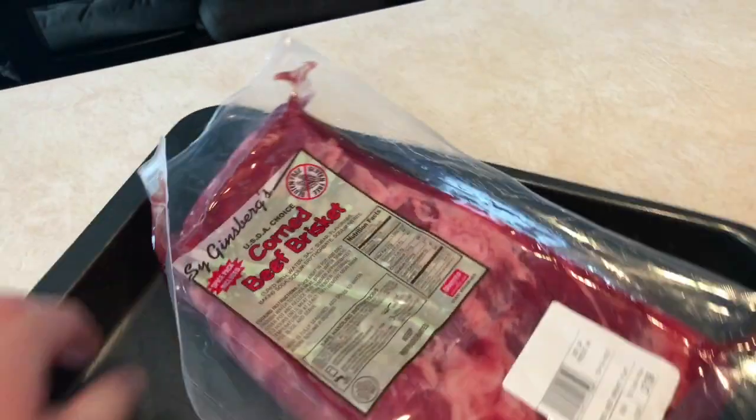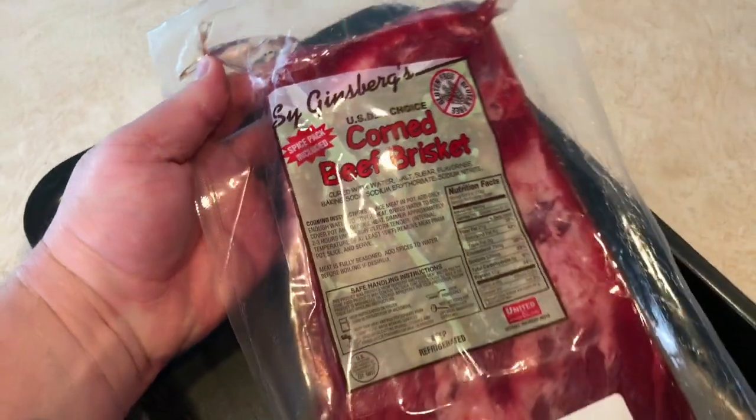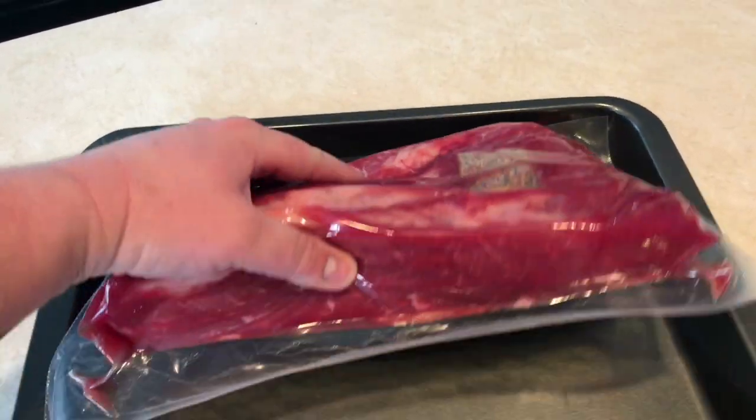What up everybody, it's almost St. Paddy's Day and I figured the best thing to do for St. Paddy's Day is sous vide corned beef brisket. I got this thing at Costco for about $17-$18.